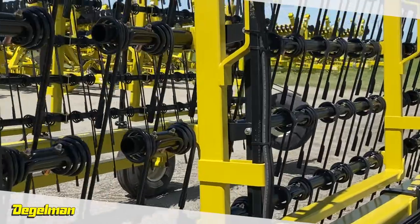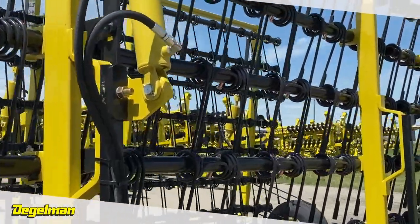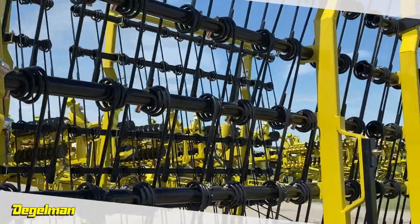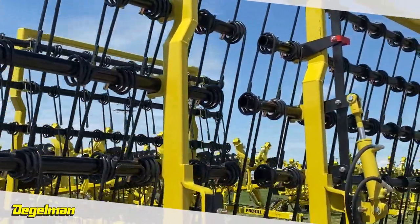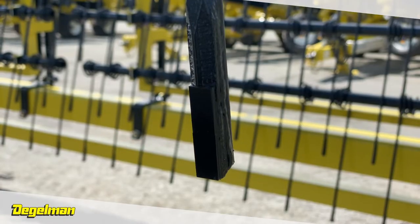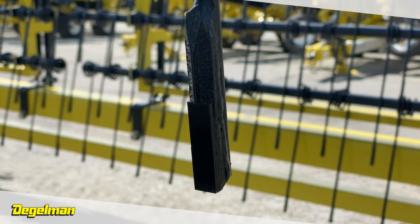Exclusive to Degelman Industries is the carbide endura tip tines. At 1.5 times the hardness of titanium, these tines are proven to last 8 to 10 times longer than our competitors. Exclusive patented cutting edge — we weld on a full piece of tungsten. No one else does that.